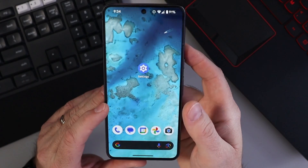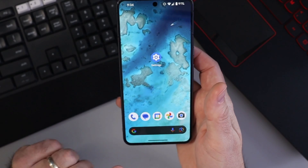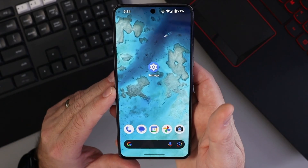Do you have a Google Pixel phone and you're tired of using gestures to navigate your phone, where you have to swipe up and left and right? And you just want to get your home and back buttons back here at the bottom. Well today we're gonna show you exactly how to do that.